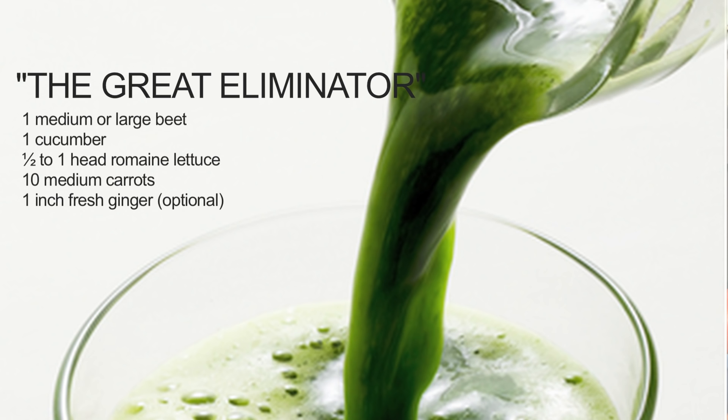Number two is called the great eliminator. True to its name, employ kale, cucumber, beet, carrot, ginger, and again optional apple for a most delicious juice with extra support for your eliminative organs.